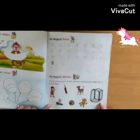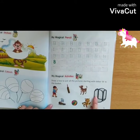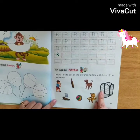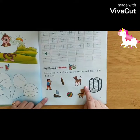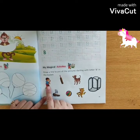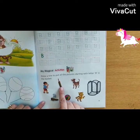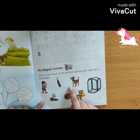In the next activity, you have to draw a line to put all the pictures starting with the letter B in the basket. You will draw a line to put this picture of a boy in the basket, because B — boy — it produces the sound of B. Bat is also giving the sound of B. B, bat.